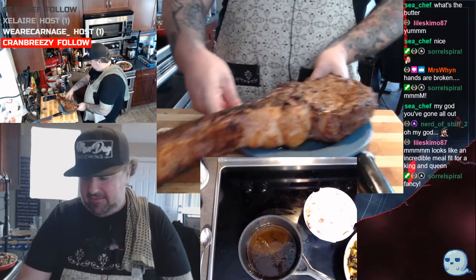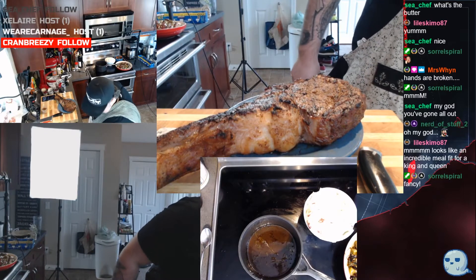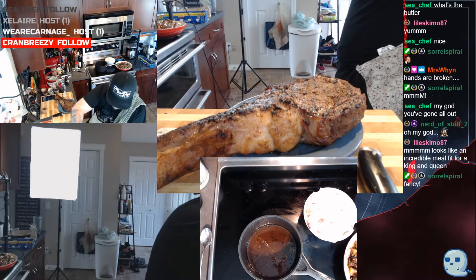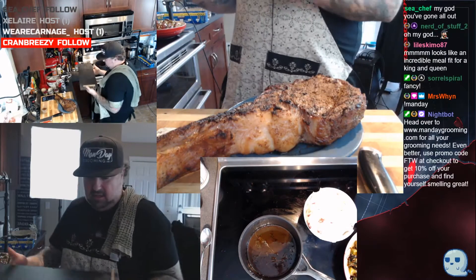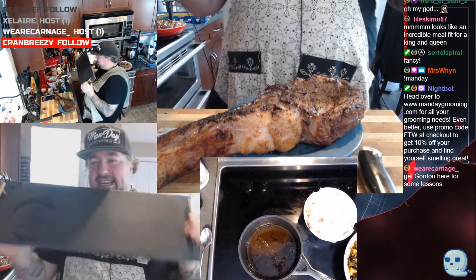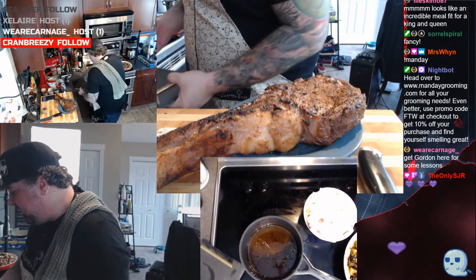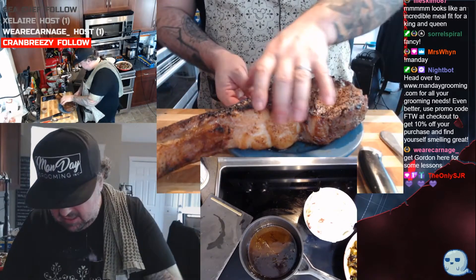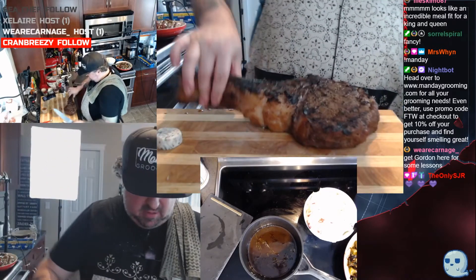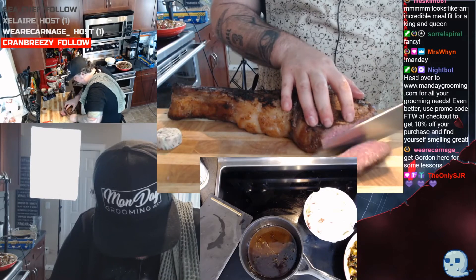Here we go — I have a special plate for this. I have a nice slate serving tray, we wiped that down before we went. Okay, when we cut it we're gonna just cut it across into some reasonable slices.